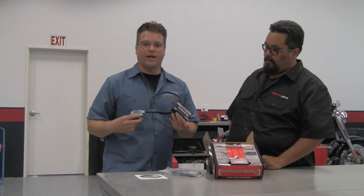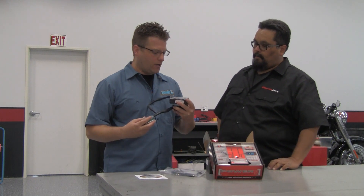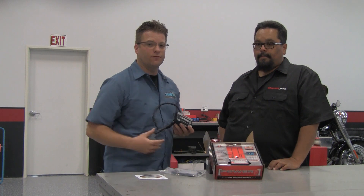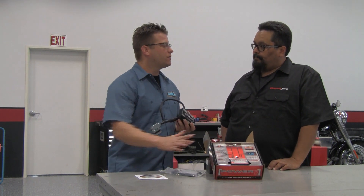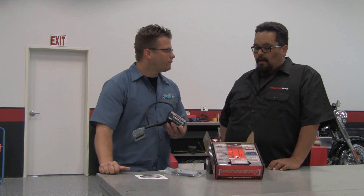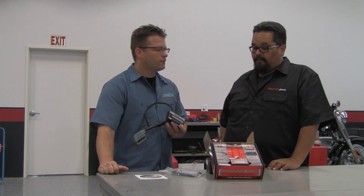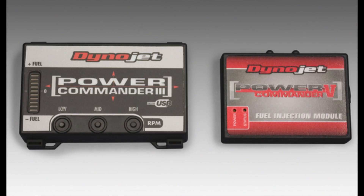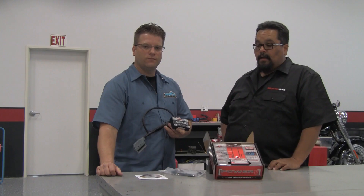The Power Commander 3 has been out there for a really long time. Over the next several years, the Power Commander 3 is going to be phased out and everyone's going to be moving to the Power Commander 5. One of the main features of the 5 is the actual size of the box itself. Depending on the motorcycle, fitment can be an issue finding room for the Power Commander 3, whereas the Power Commander 5 is a lot smaller in physical size.